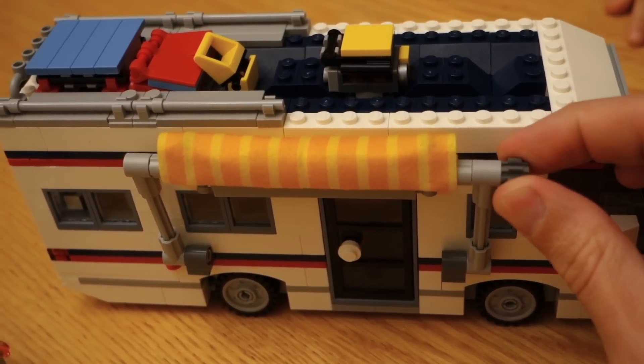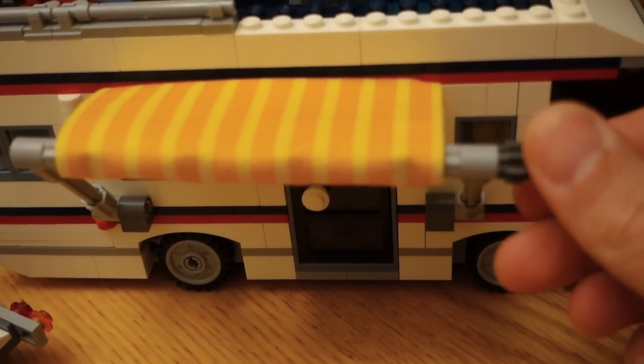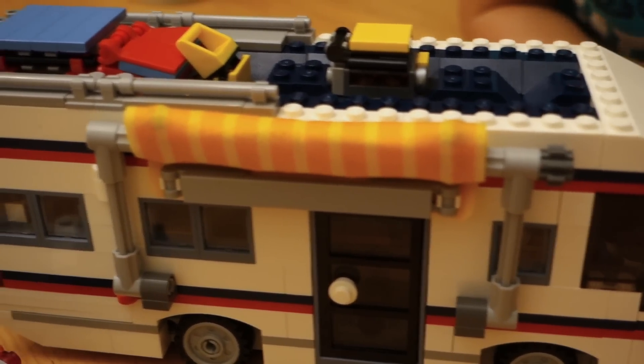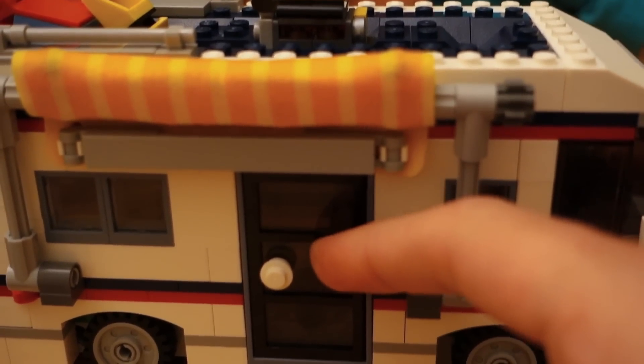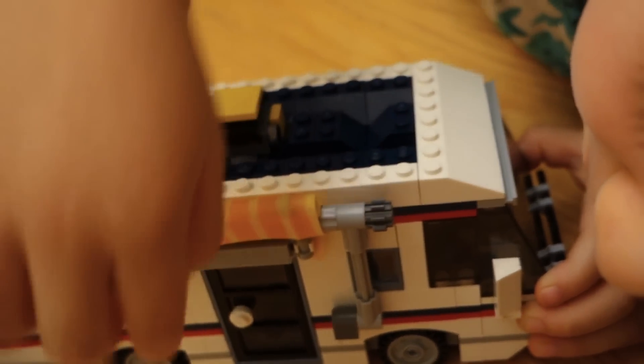Before I take the roof off, I'll show you the awning on the side. This thing just rolls out like this — you roll that out, it's got a little support on the side, and it sits up against the side of the RV just like so. There's also a little door on the side which still works with the awning up.